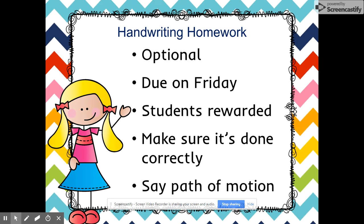When you're working on their handwriting homework, try to go through the path of motion with them to reinforce what we've taught at school. The path of motion is written on the top of the handwriting worksheets so you'll know exactly what we're talking about. The kids will probably be able to do it even without you cueing them because they've heard it at school.